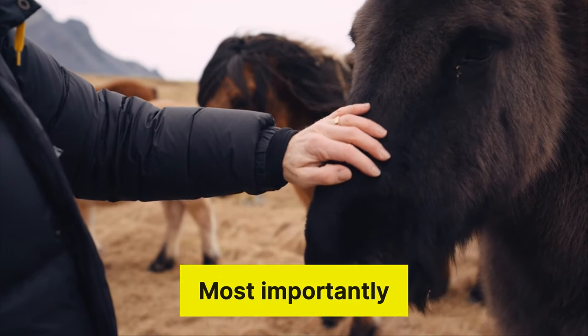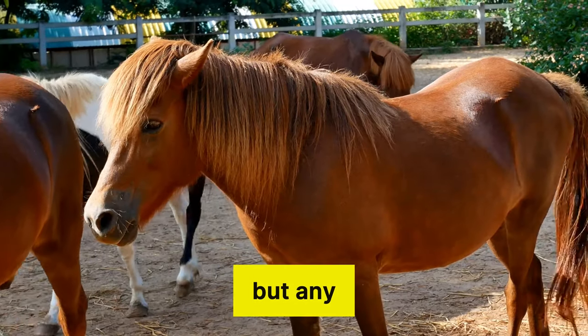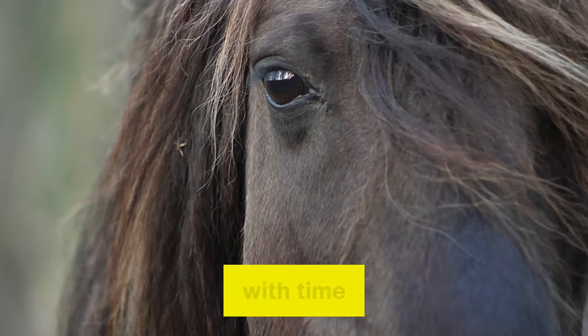Most importantly, be patient. New growth takes time, but any horse can grow an impressive mane with time and care.